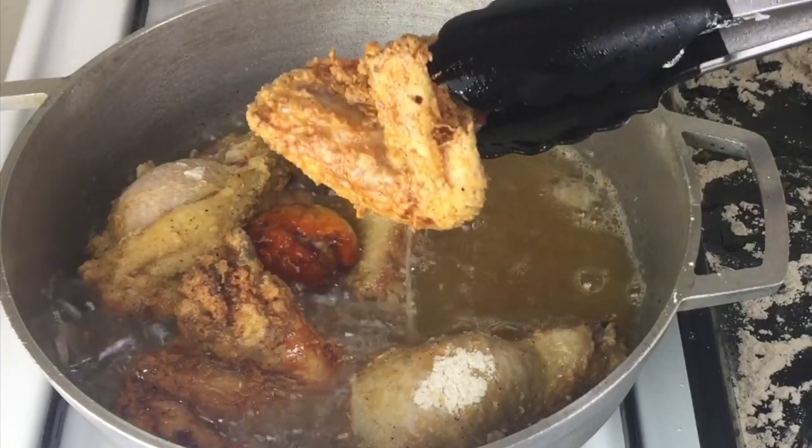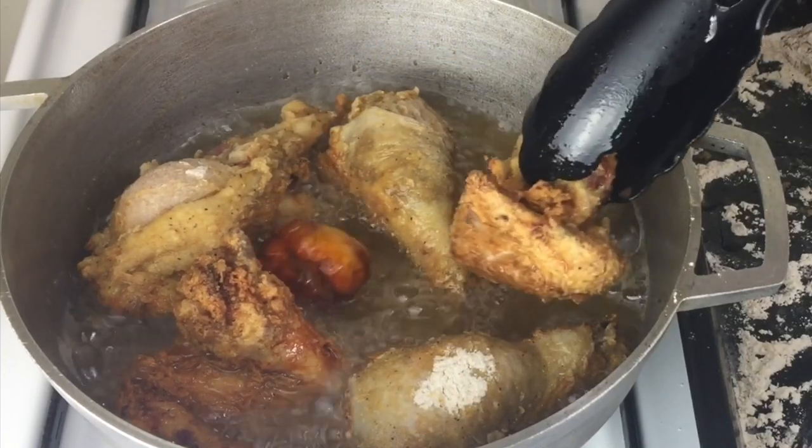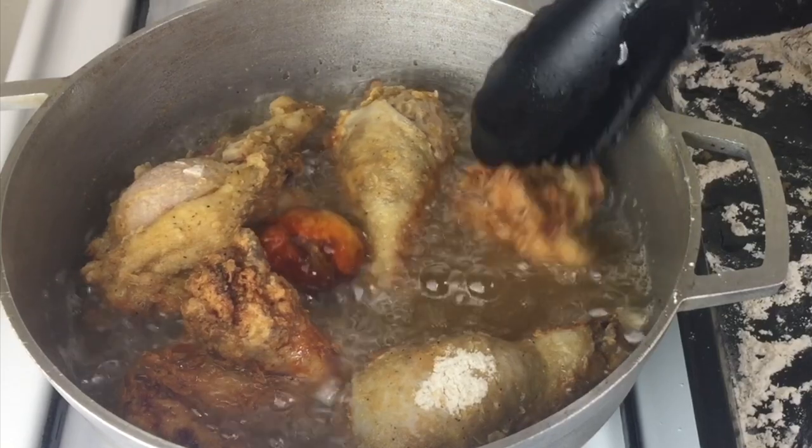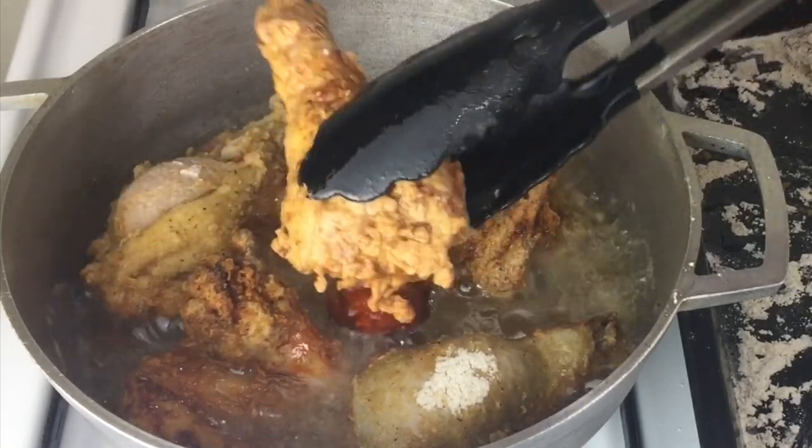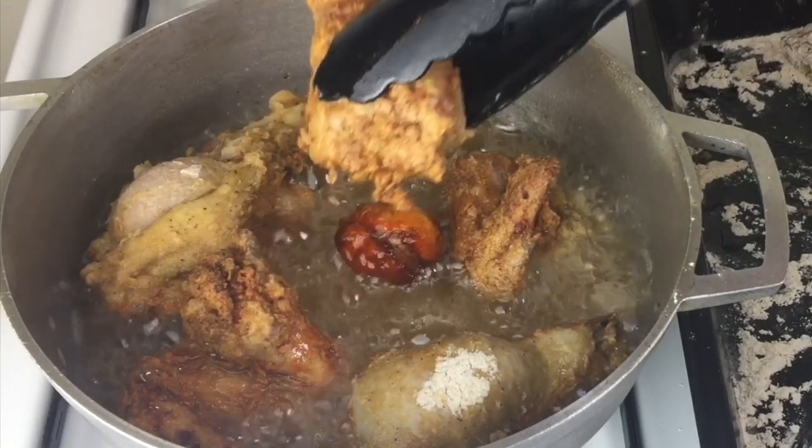Welcome back to Jodi's Kitchen. Today I'll be making some crunchy French fried chicken in my kitchen. If you want to learn this recipe, stay tuned and don't forget to subscribe.